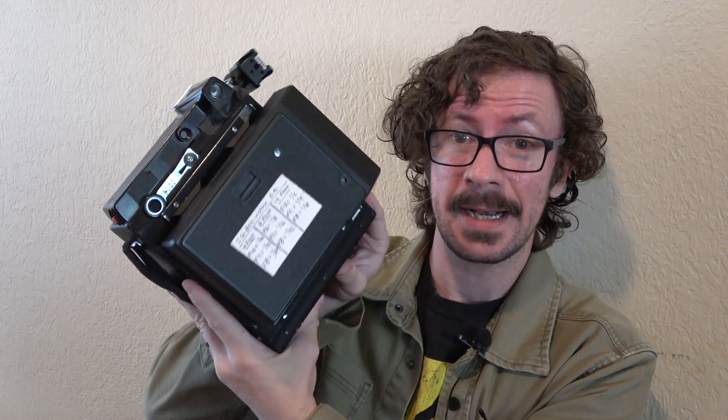Hey everybody, welcome to another video. Today I'm going to talk about how I calibrated my Crown Graphic to shoot Instax wide using the Loma graph lock back. It wasn't terribly difficult to do. This is a rangefinder camera, and in a nutshell it was as simple as just moving the front standard back a bit. But it can't just be moved back willy nilly — it has to be moved back to a specific position. I'll show you the positioning and talk about the method I had to go through to get this calibrated.